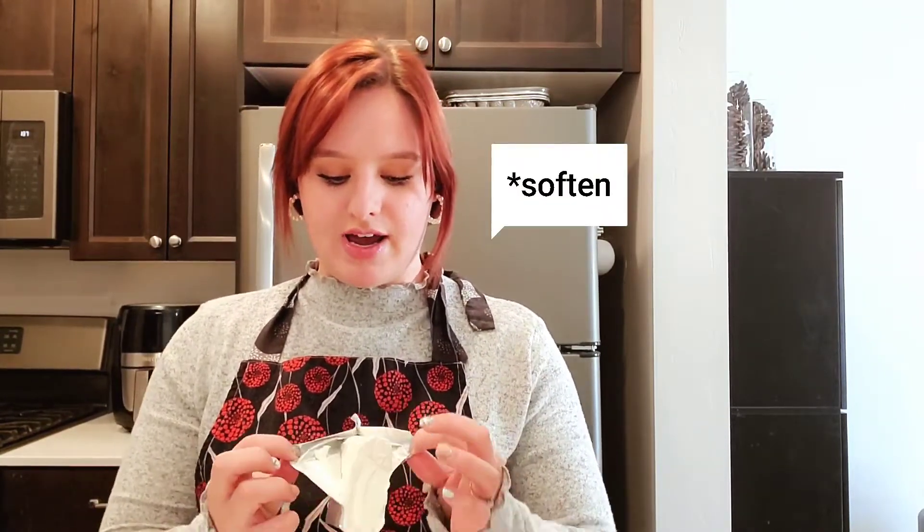Usually the ideal situation is to take the cream cheese and butter out to soften throughout the day. But since my sister requested these last minute, we're going to have to improvise. I have a small bowl here and I'm going to put the cream cheese in to let it soften a little bit in the microwave. You don't want it fully melted — put it in for 10 seconds, check it, and add another 10 seconds if needed. I softened the butter in the microwave as well.